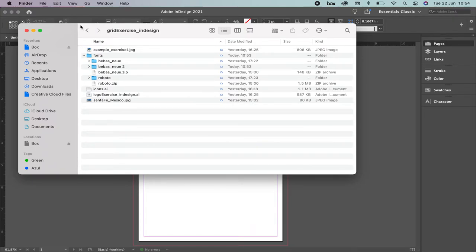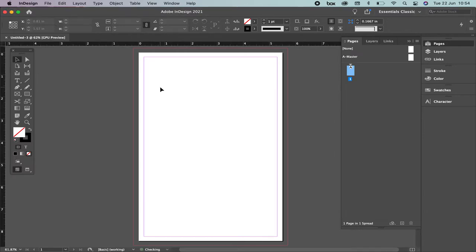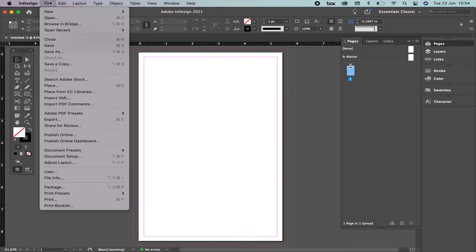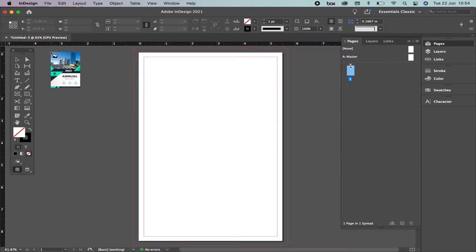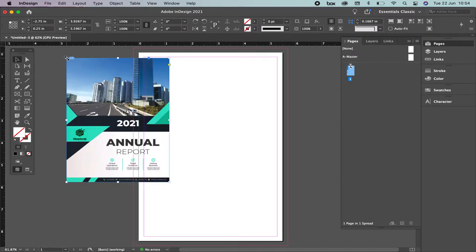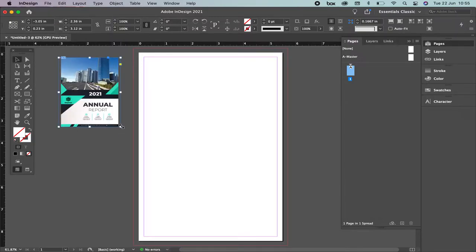Once we have the fonts installed let's go back to InDesign. We are going to learn how to place images and icons in our document. Let's go to the top menu: File > Place. If you have a PC: Control+D; if you have a Mac: Command+D. We're going to place the example exercise. You have two options: if you just click once and release the mouse you're going to have it at a fixed size, or you can hold the mouse, press Shift, and define the size yourself.